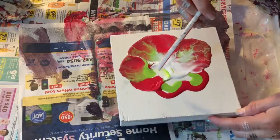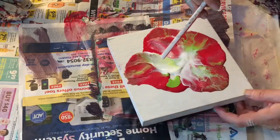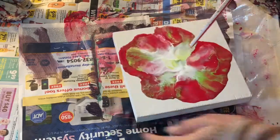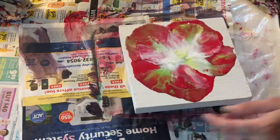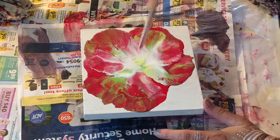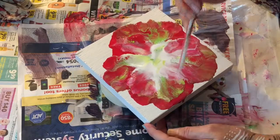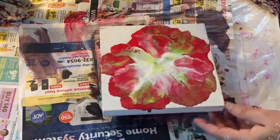I think I like it — wow, look at that! I certainly like this much better. Maybe I can make a painting with a nice background, let it dry, and then add individual flowers like this. Actually, no — I don't like it.